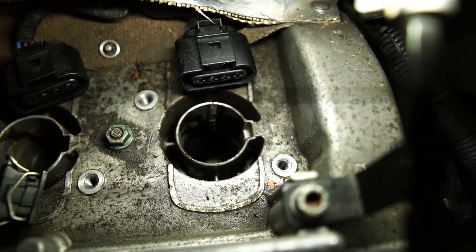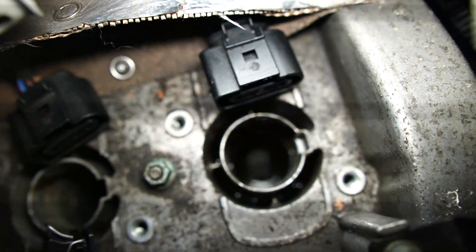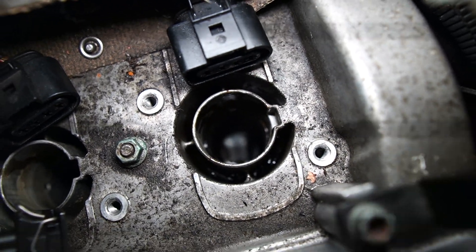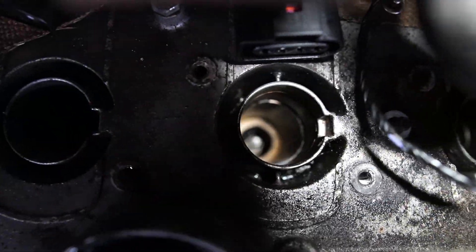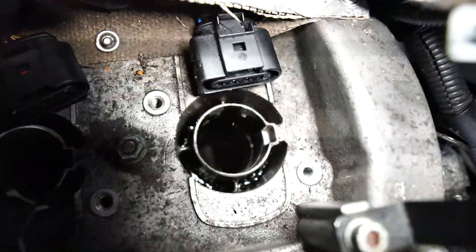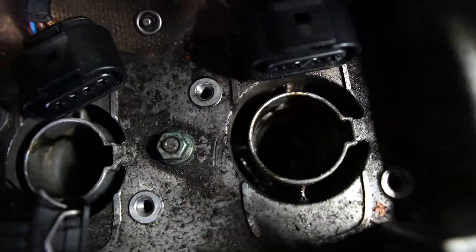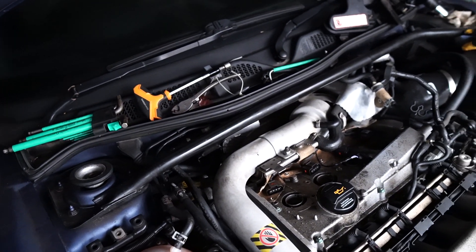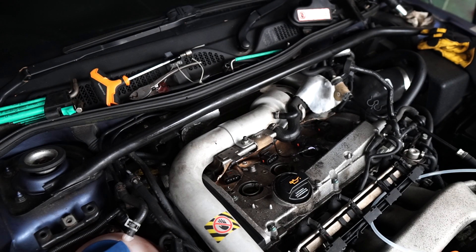So excuse the shaky footage, but I have to show you this because you won't believe it — that's where the spark plug goes. It is just floating in oil. You can't even see the spark plug. That's what it should look like — nice and clean — but this one is literally full of oil. I'm going to have to suck that out first before I take the spark plugs out, otherwise I'll have half a cylinder full of oil.